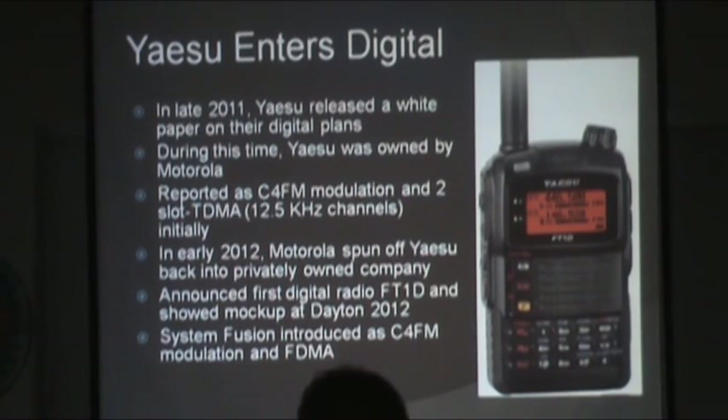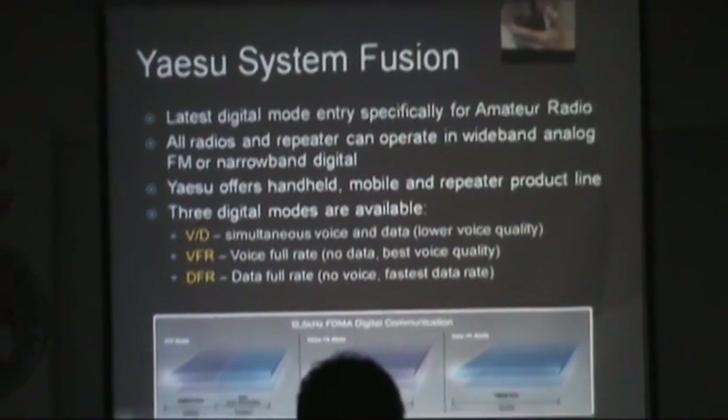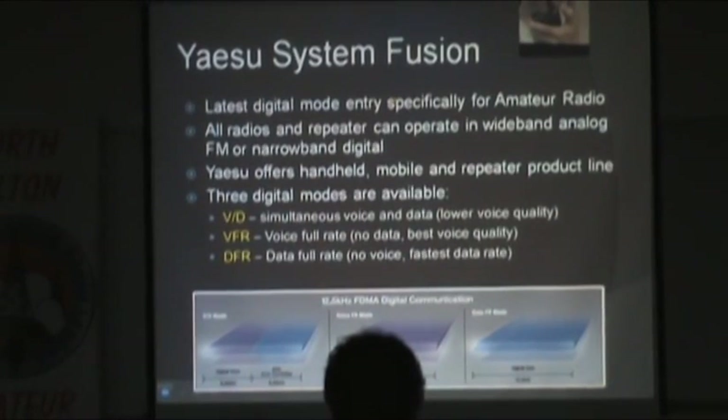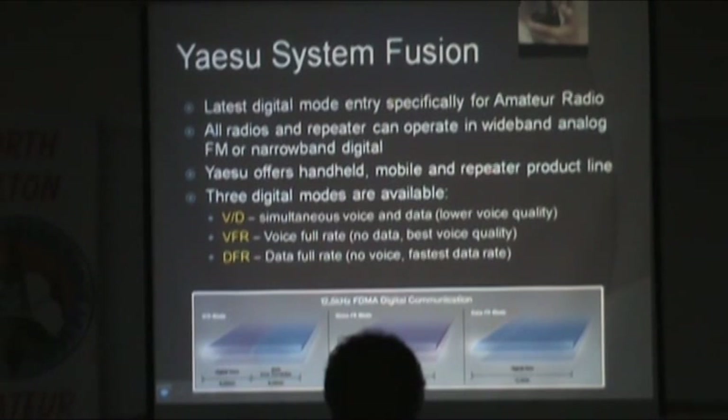At Dayton 2012 Yaesu showed a mock-up of their handheld, the FT1D, under an acrylic stand. It took another year before radios were introduced. They packaged it as System Fusion: digital C4FM modulation, and it is FDMA — frequency division for each channel — not TDMA time slots like some commercial systems.